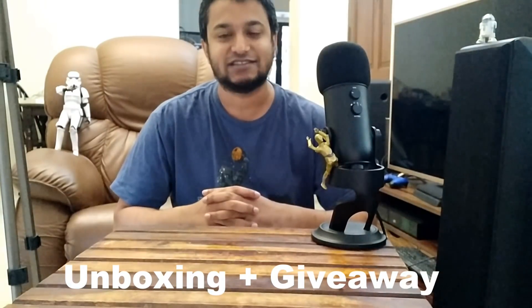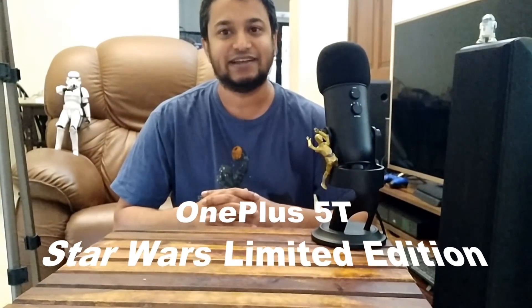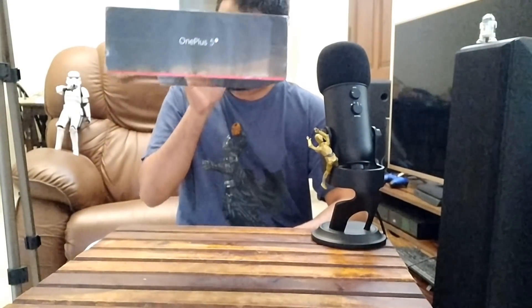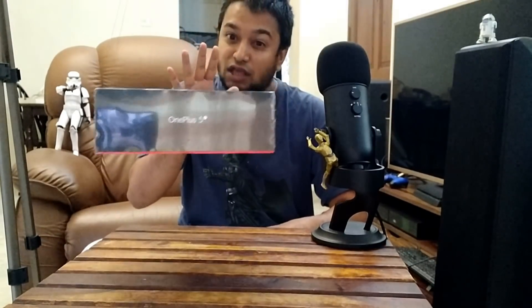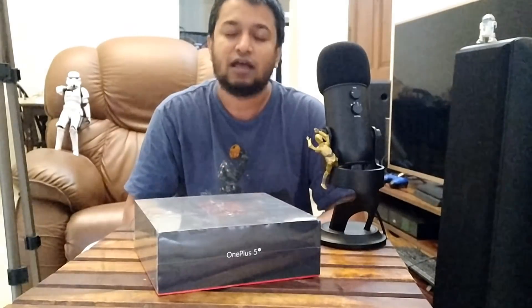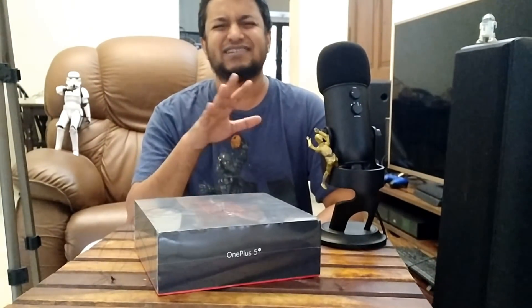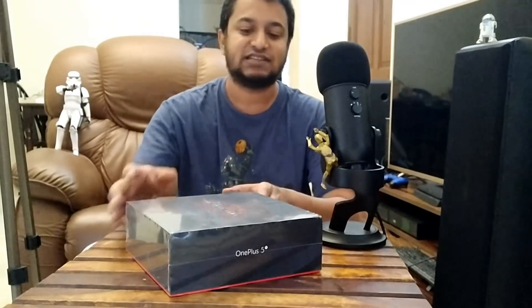Hey, what is up guys, it's me MCBC LMNOP again, and today we have the latest new gadget: the OnePlus 5T Star Wars Limited Edition. Hold on — sorry, just give me a moment. I get tired sometimes using the force. Okay, let's begin.